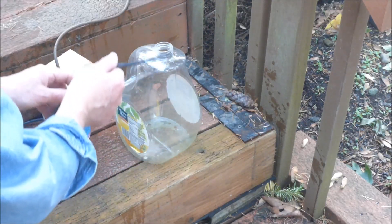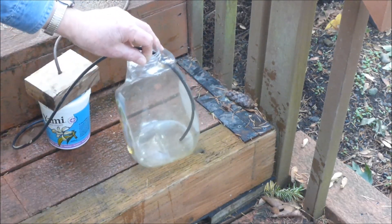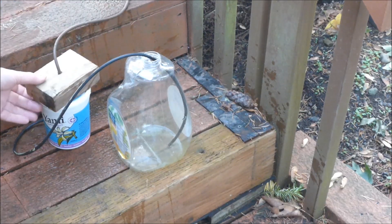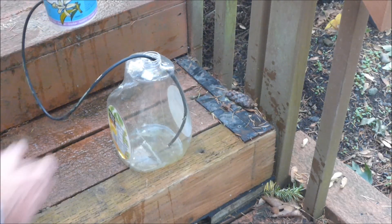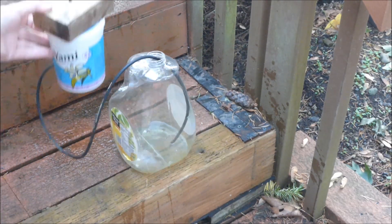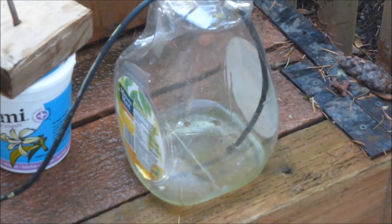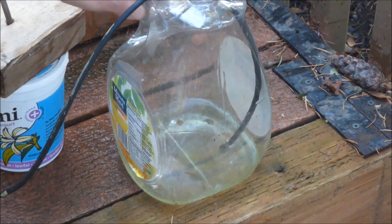The float valve siphon apparatus will be tested by adding water to a transparent juice container. The float valve is lifted, which excludes air from the siphon tube. Water begins to flow, and the float valve is placed back down. Water continues to flow and I am convinced that this system will work.